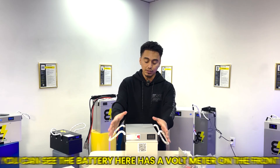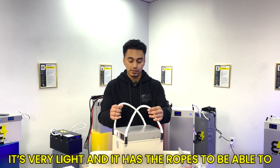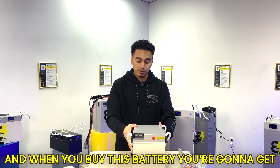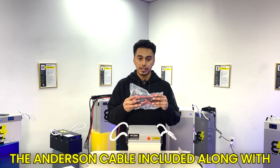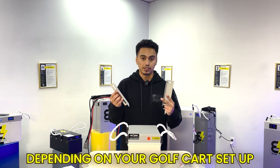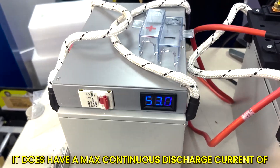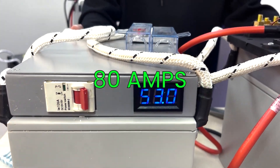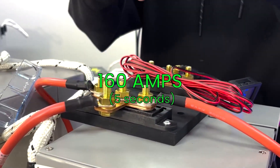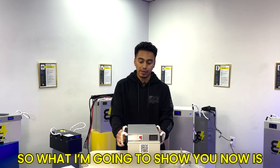Right out of the box, the battery has a volt meter on the front, it's very light, and it has ropes to easily move and carry it. On the back it has an Anderson connector, and when you buy this battery you'll get the Anderson cable included along with some brackets that you may or may not need depending on your golf cart setup. A couple more important specs: it has a max continuous discharge current of 80 amps, max continuous power of 4,000 watts, and a max discharge peak current of 160 amps at five seconds.